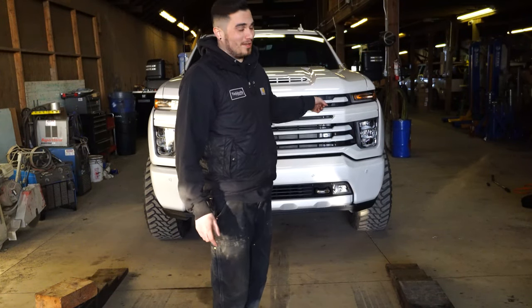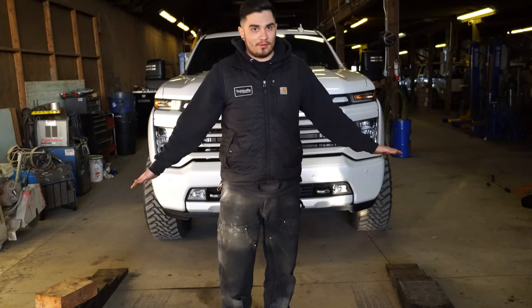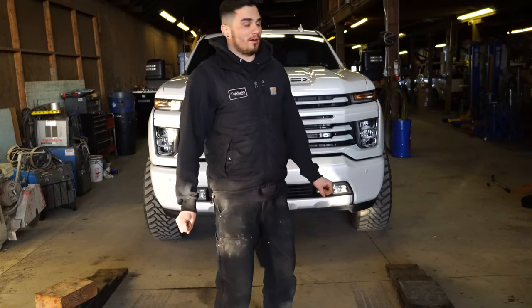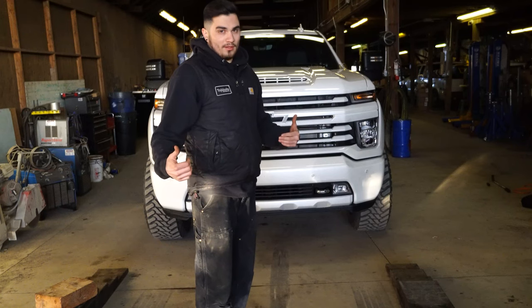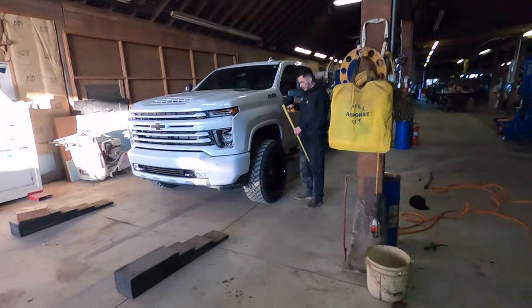We're gonna measure ground to fender on both sides — they should be within a quarter inch of each other. I say quarter inch because depending on how level your ground is, that's pretty fair. We're gonna take measurements now. I'm gonna turn the wheel a little bit and see how much room we have to go down, and then we'll start adjusting.